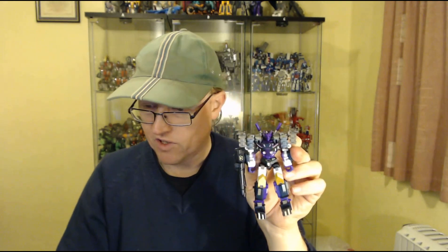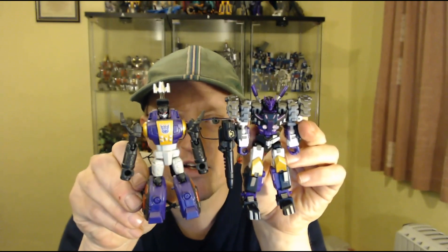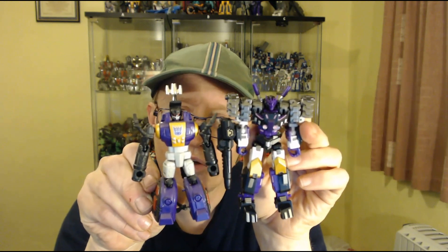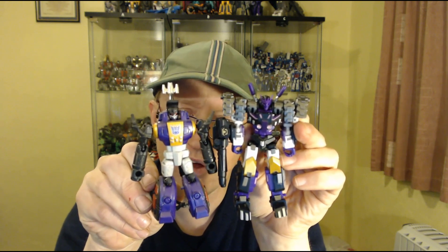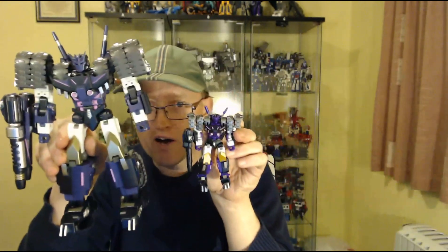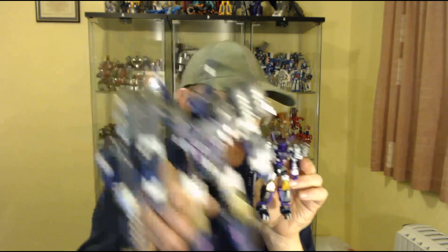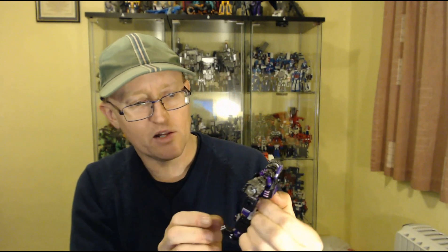Quick size comparison: I've decided to put him next to Combiner Wars Bombshell, another Legends figure. As you can see, he's a pretty sizable Legends scale figure, though really Tarn should be a bit bigger than this guy because Tarn is quite a big boy. And I've already done the size comparison next to Mastermind Creations Cooltour.